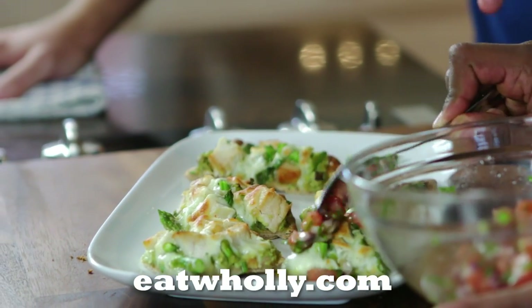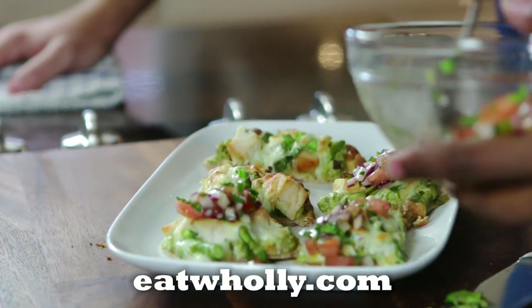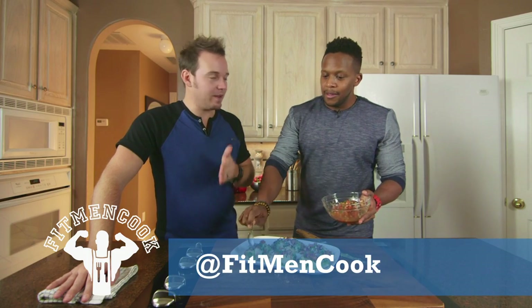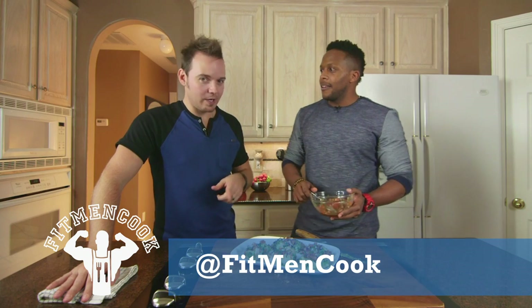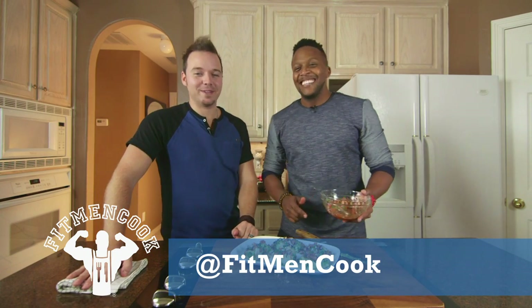Top that off with that beautiful pico — oh, I love the smell of pico. Now if you guys want this recipe, go to eatholy.com where you can find this recipe and a whole bunch of other fun recipes. And you can find Kevin on YouTube.com/fitmencook, Facebook.com/fitmencook, and Instagram.com/fitmencook.